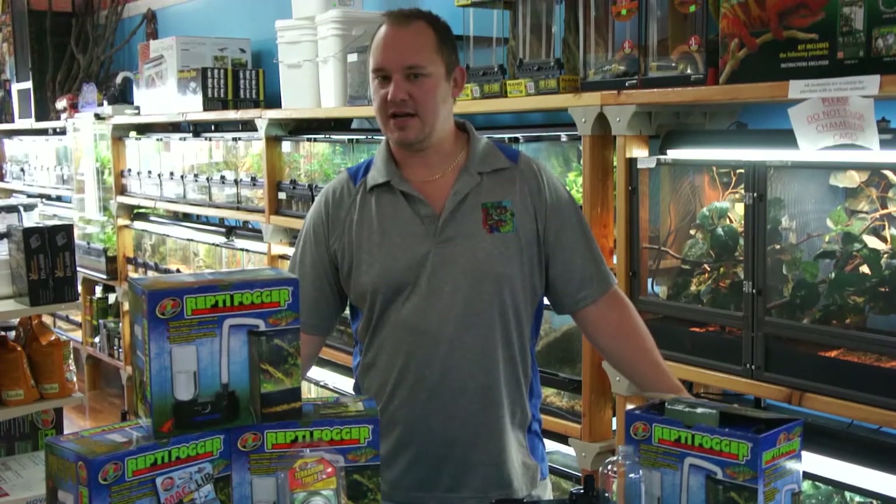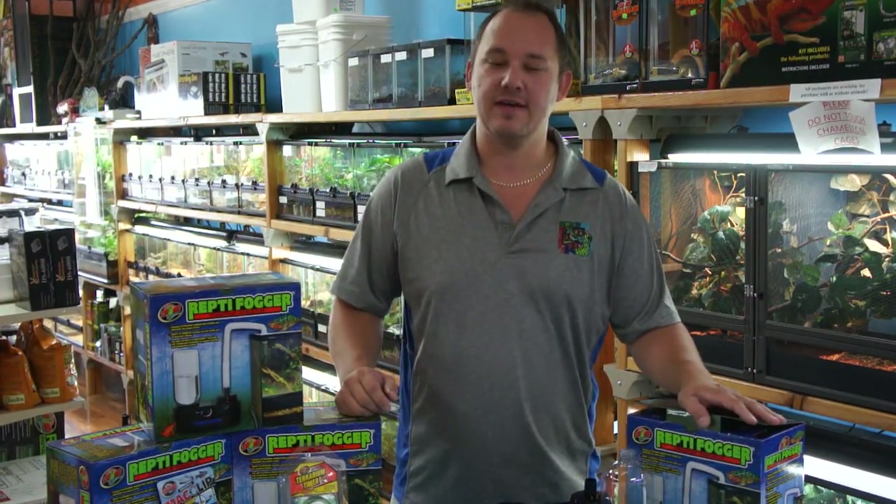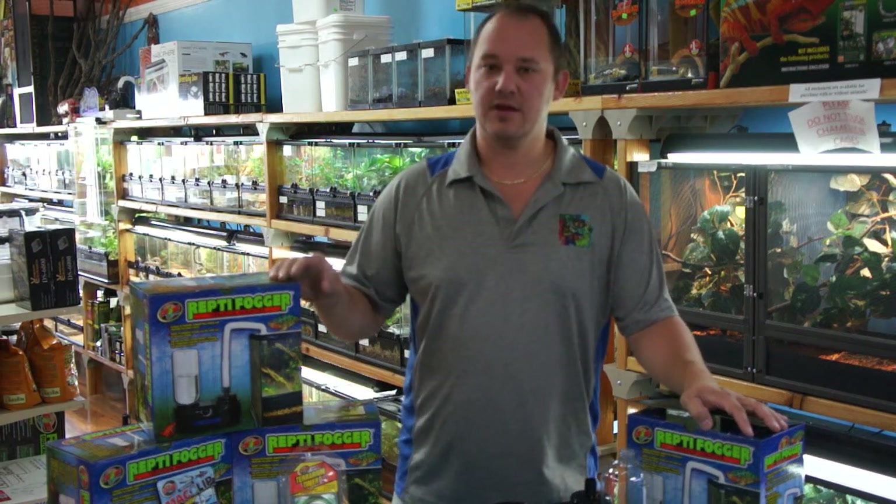Hey everybody, Chad from NatureBox Pentemporium here today to do a product spotlight on one of my favorite products, the ZooMed Reptifogger.